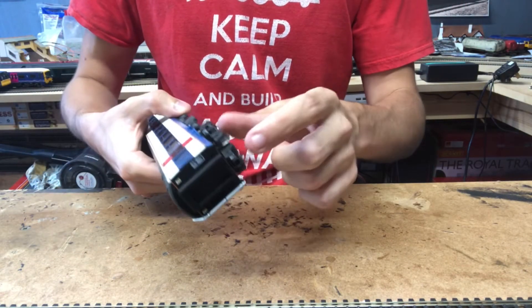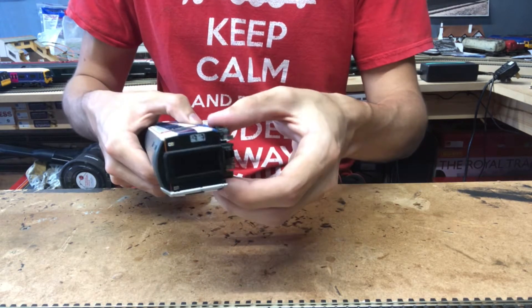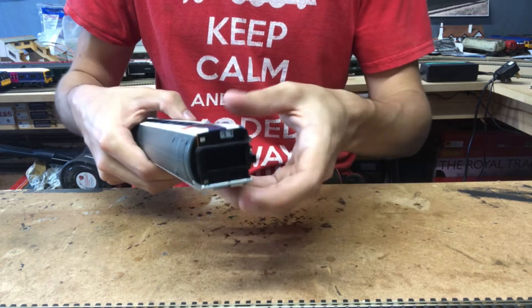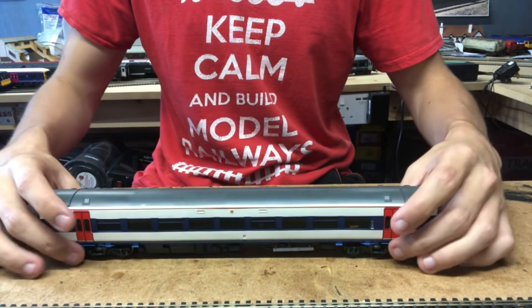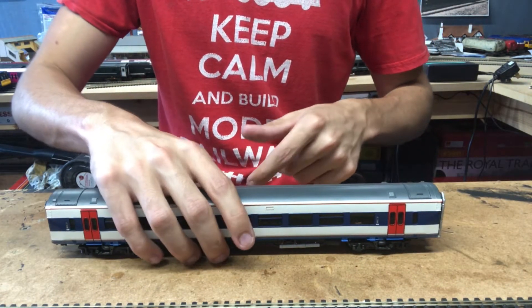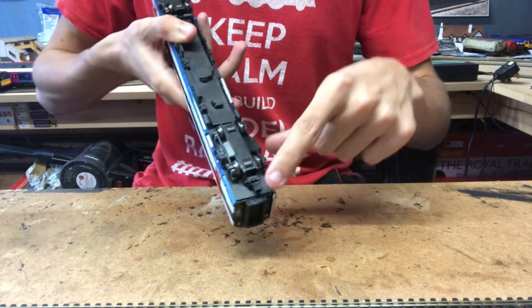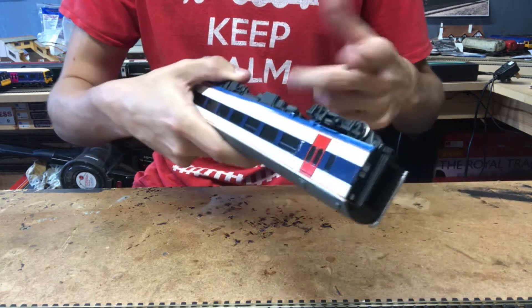When I was changing the couplings on this unit the bogie frame decided to come off and one of the pickup wires came off as well, so I ended up fixing that and then just didn't bother fitting the new coupling. Anyway, let's get the body off and see what it looks like inside. Normally you take out a screw at each end of the unit and then unclip the body.